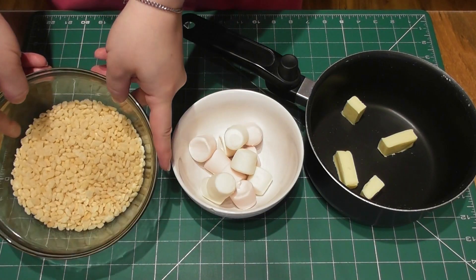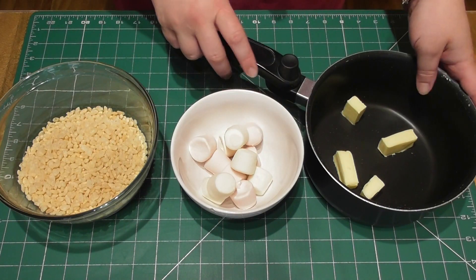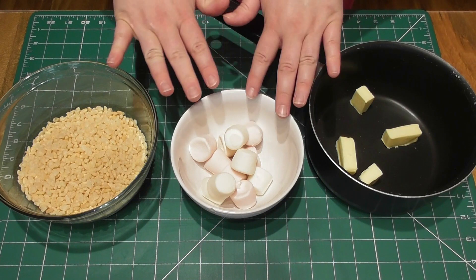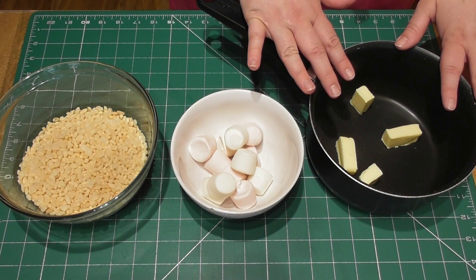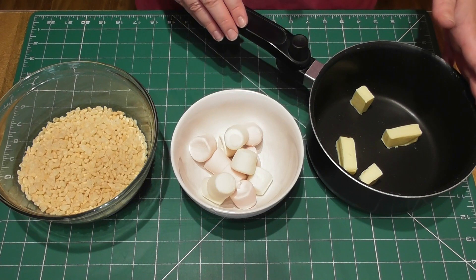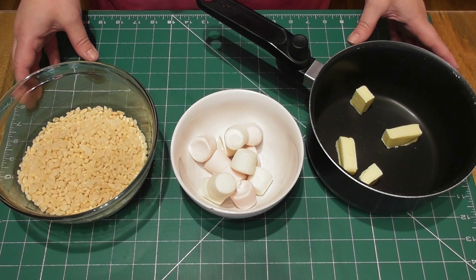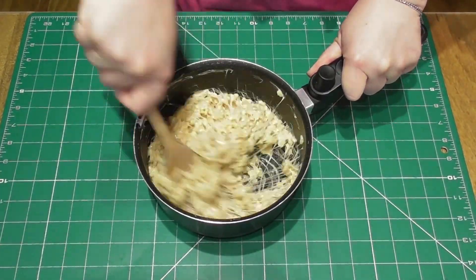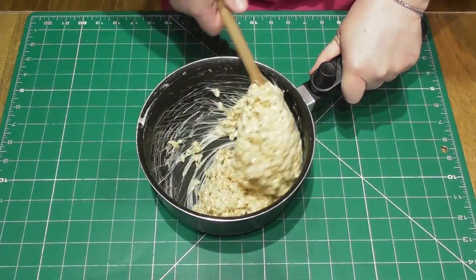Start by measuring out 50 grams of Rice Krispies, 100 grams of marshmallows and place some butter in a saucepan. Off camera I'm going to melt these marshmallows in the saucepan and the butter will help prevent it from burning. Do this on a very low heat and constantly stir. Pour your Rice Krispies into the melted marshmallows and stir until it is all incorporated.